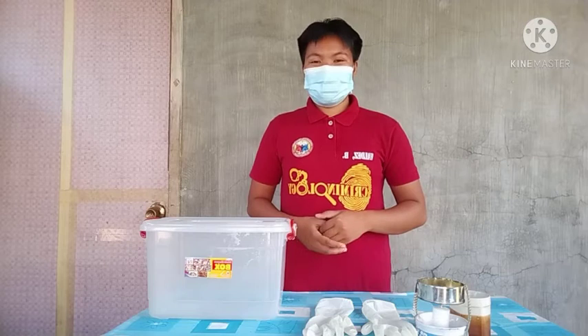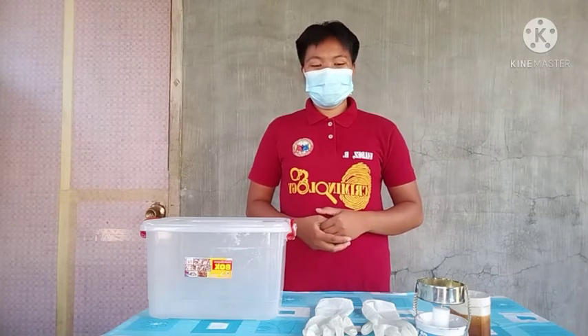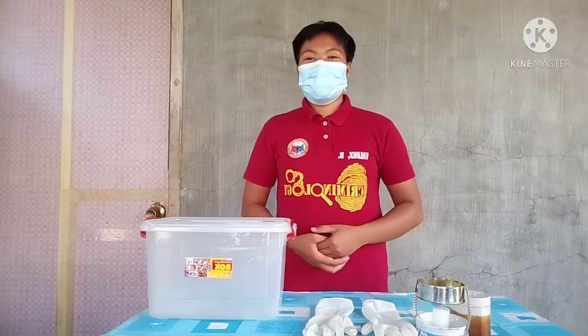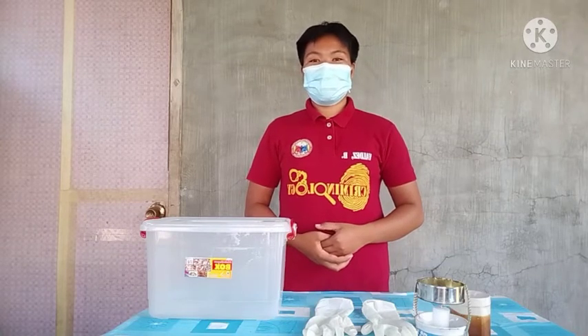Good day everyone. I'm Baby Rose Valdez from BS Cream 2-1, and today I will demonstrate how to develop a latent print using the cyanogas treatment method and the fuming box method.